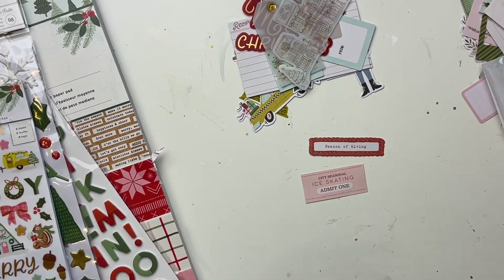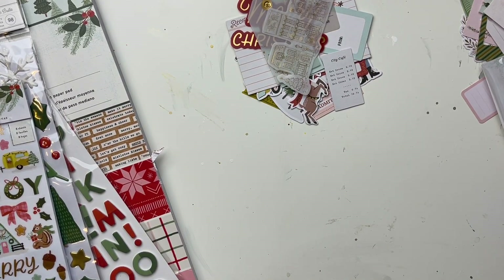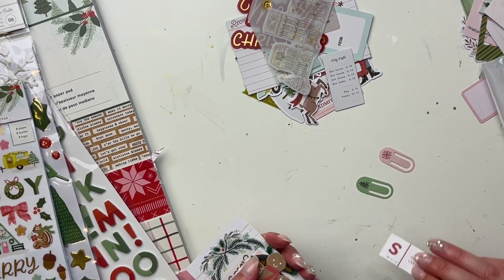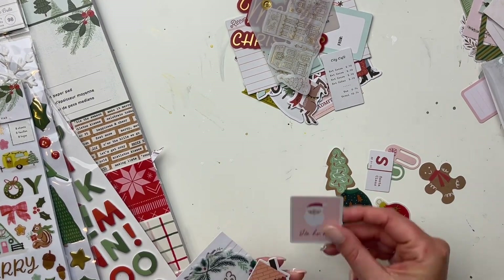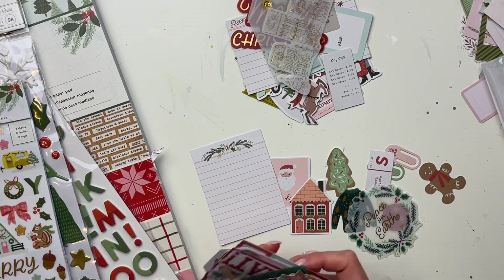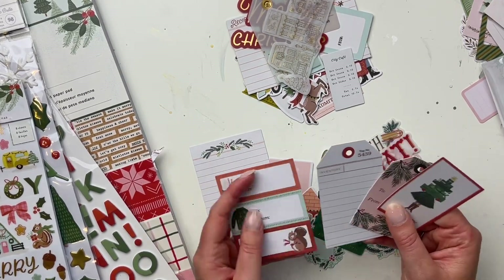I'm getting very excited about Christmas crafting now. Christmas is probably my second favorite themed crafting — Valentine's is my favorite. I love all the Valentine's colors and pinks. There are more adorable acetate pieces here including cookies, journaling flags, little word flags that say things like 'Slay,' more acetate, and some small labels. I'm very happy with everything in this collection.